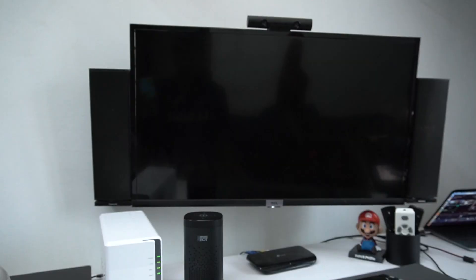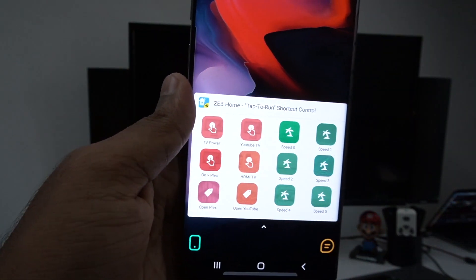This is not a replacement for the Echo Dot — it is not supported in certain features. Main music services available include Spotify, JioSaavn, and Amazon Prime Music. This is called the Seb Home app.